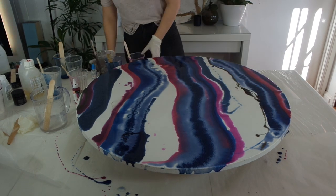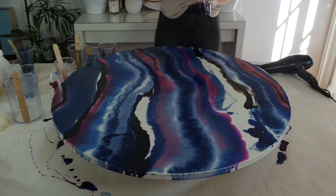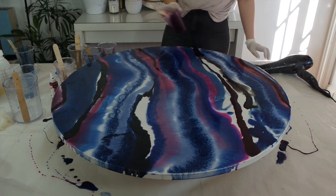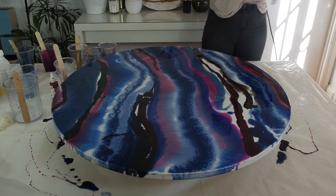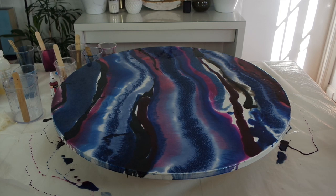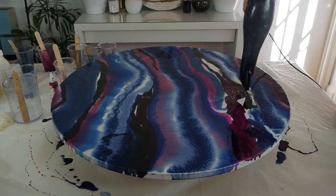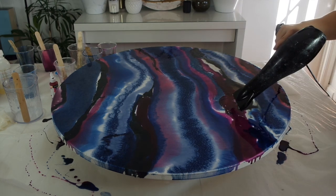In my resin effects tutorial I showed three different ways to create effects with resin; one used a straw to blow and create a cool pattern. I'm going to use that technique but on a larger scale. Because this canvas is so big, using a straw would take all day — and with resin you've got a very short period of time to work with it — so I'm going to use a hairdryer instead. It creates the same effect but much faster. I'm going to speed up the clip now, but I know you guys like to see the process of how it's done.